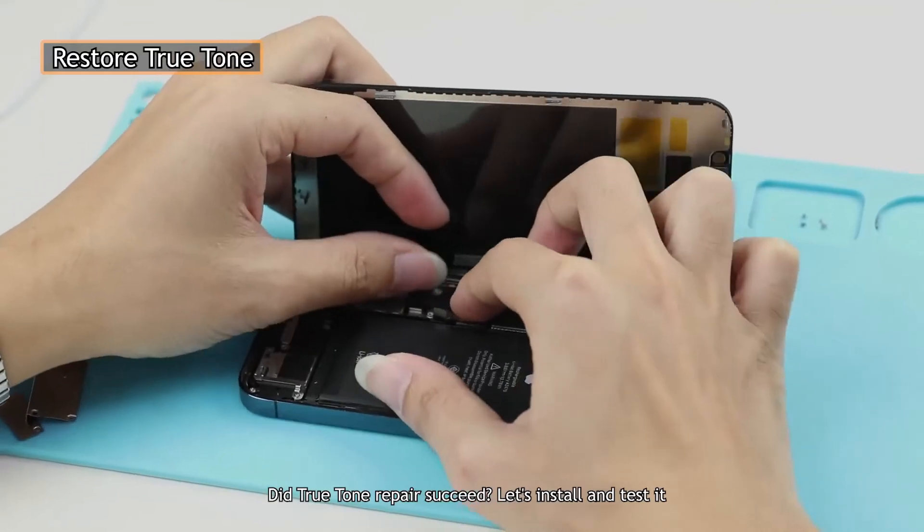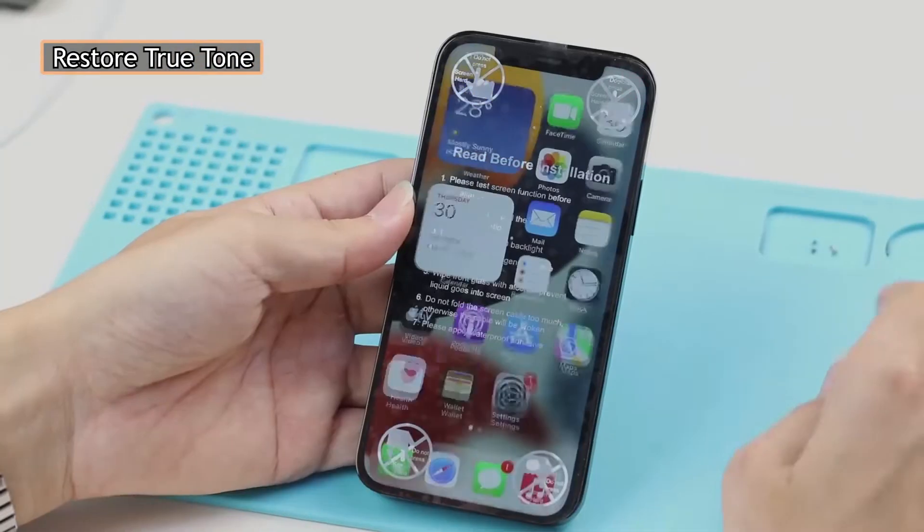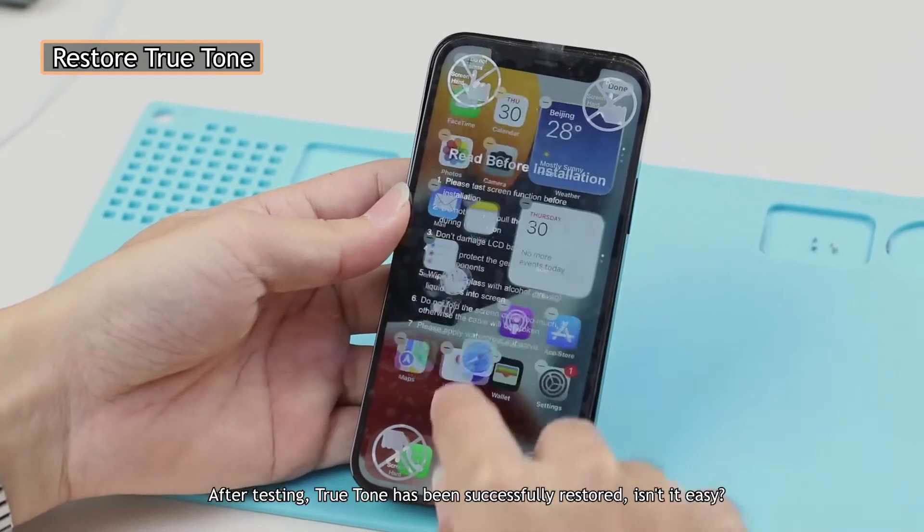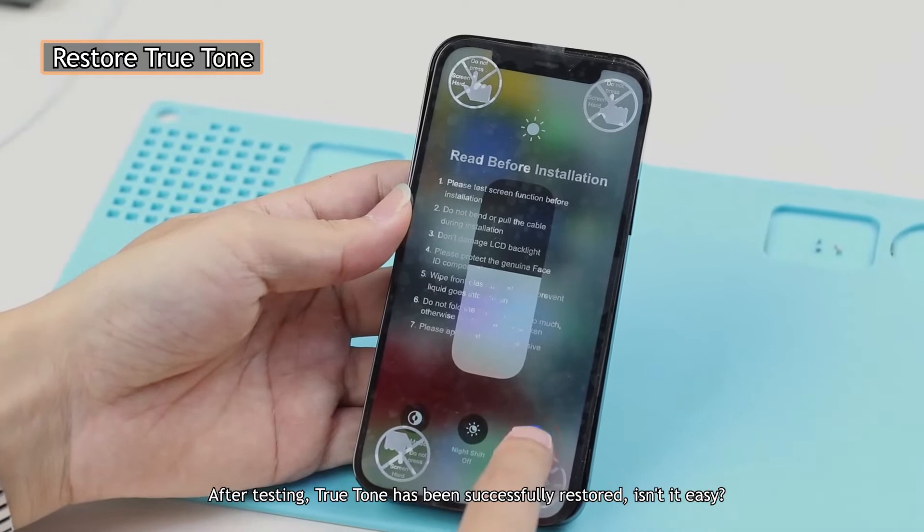Did the True Tone repair succeed? Let's install and test it. After testing, True Tone has been successfully restored — isn't it easy?